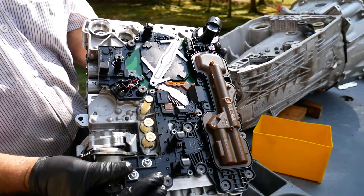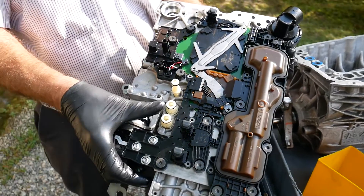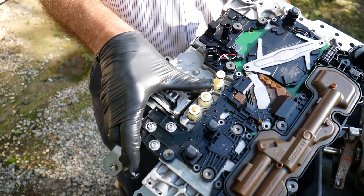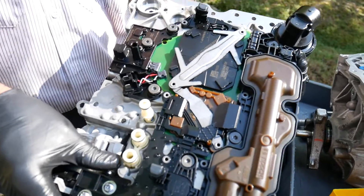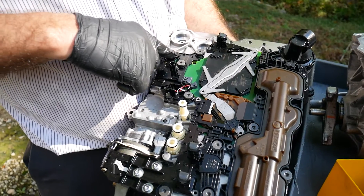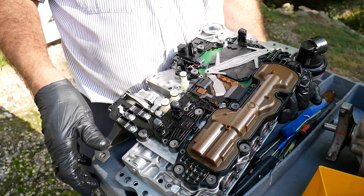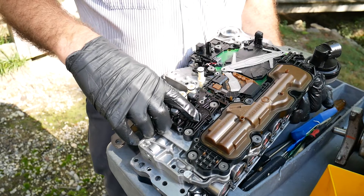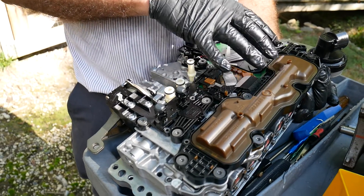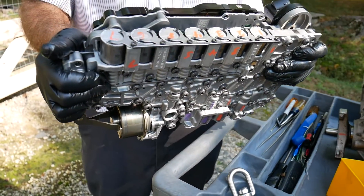Here we see the transmission control module, the interface going to the parking pawl control, and a transfer tube going to one of the transmission multiple disc brakes. We see the Hall-Effect switch sensing the position of the parking pawl, the corresponding processor and electronics, a pressure sensor, the connection to the brushless DC motor, the processor, and the solenoid drivers for the corresponding shift solenoids.